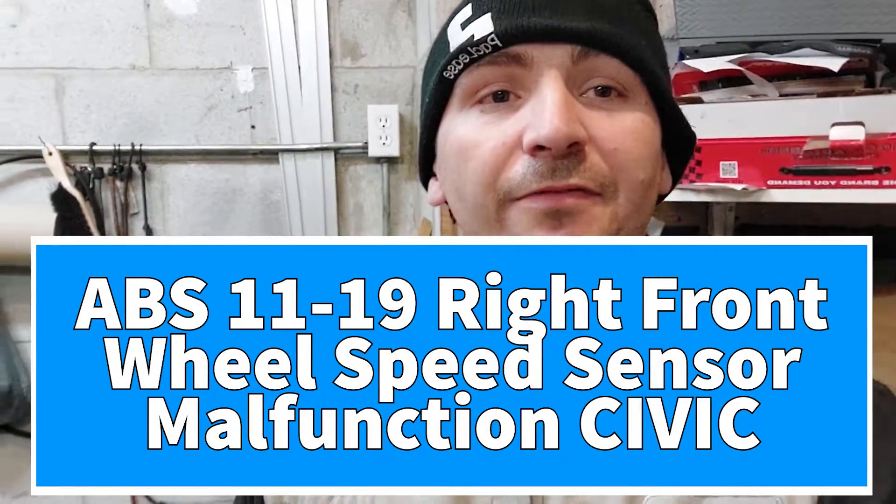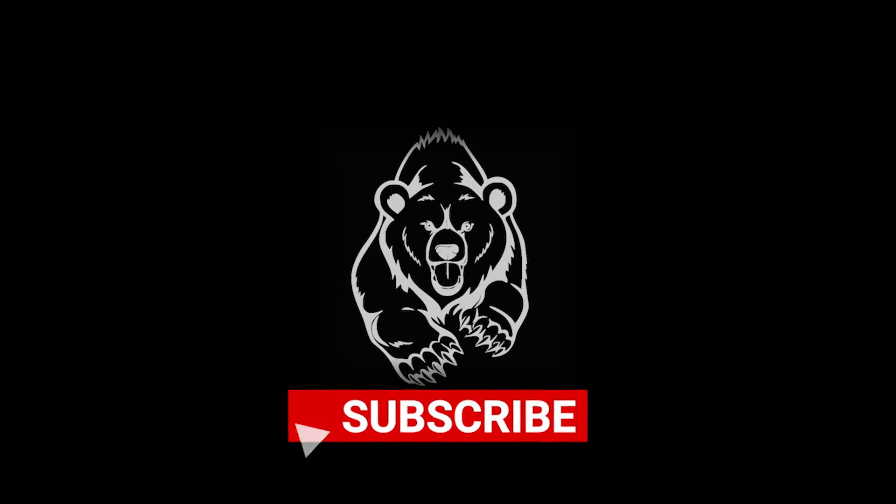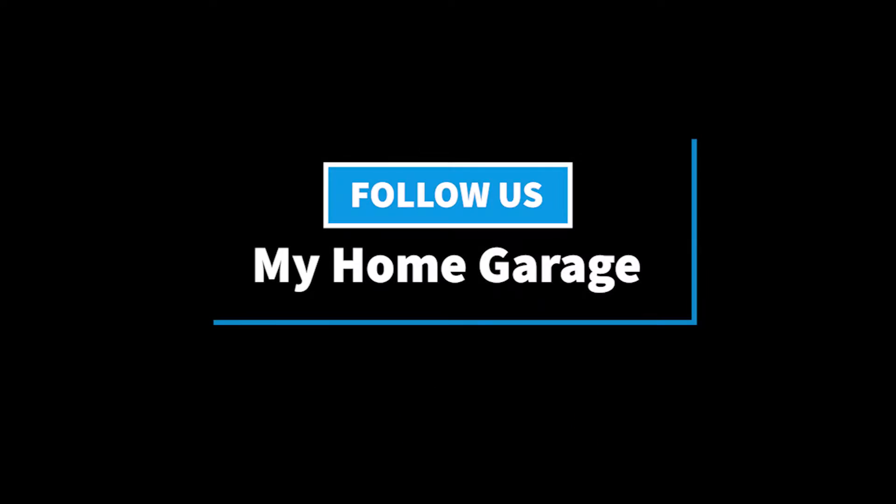Welcome to my home garage. Today we have a 2006 Honda Civic Coupe. It has a front right ABS light. The customer doesn't want to diagnose, so we're going to throw parts at it. Let's get to it.